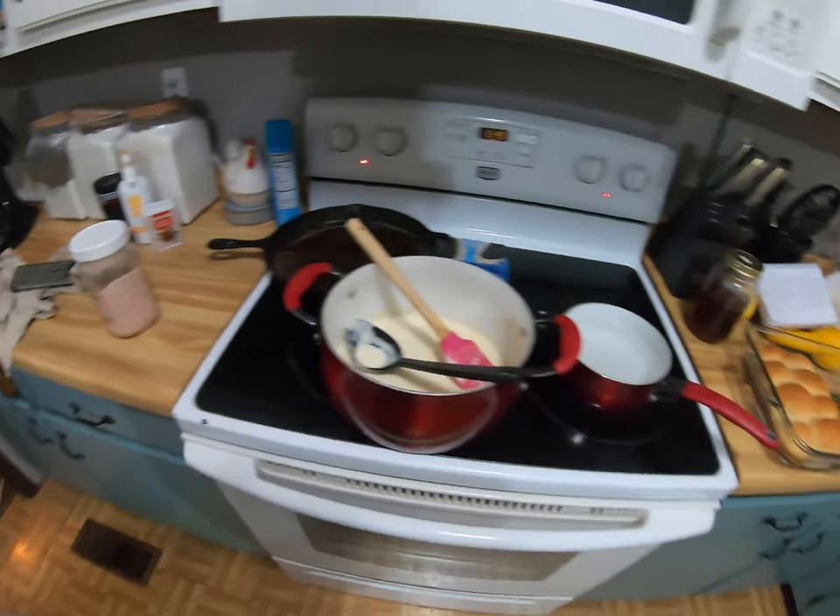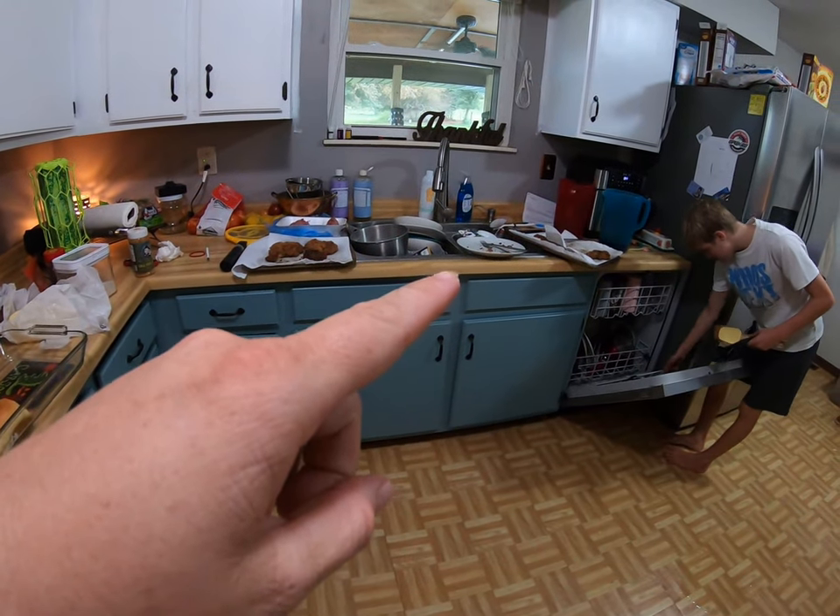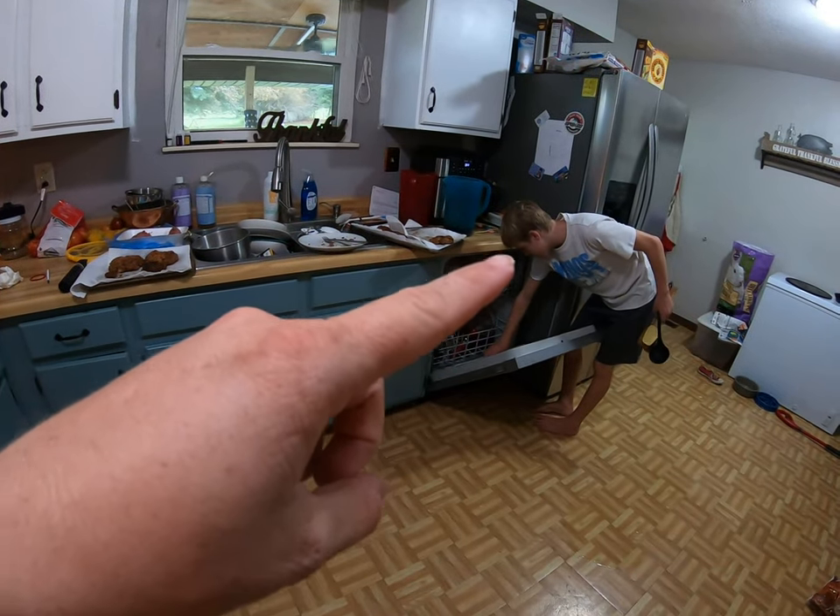We just got done eating, and I'm going to show you real life what's going on in my kitchen. Look at this mess — overflowing dishes, but we've got a great kid doing the dishes.